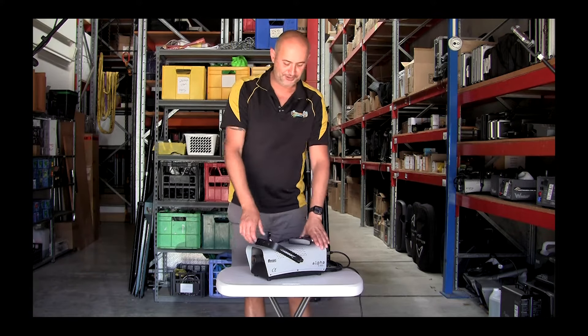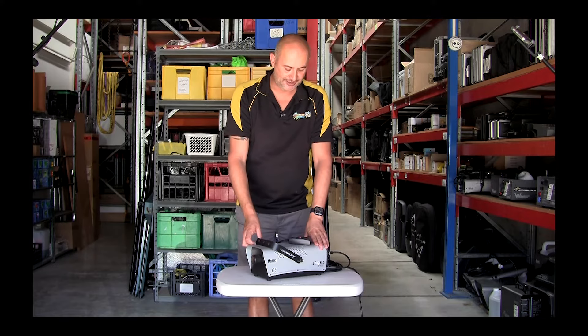Hi, I'm Tariq from Light Up My Life, just giving you a demonstration of the Antari F80Z, which is one of our smallest fog machines.